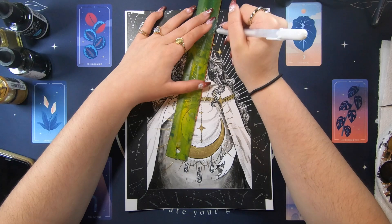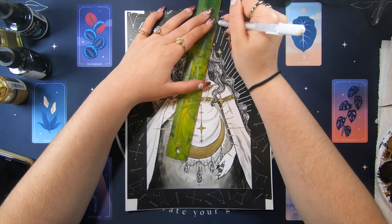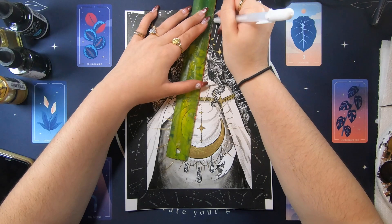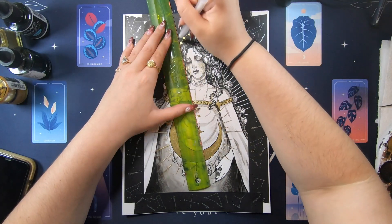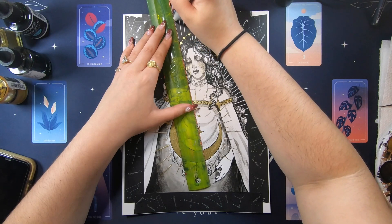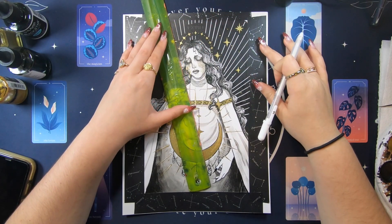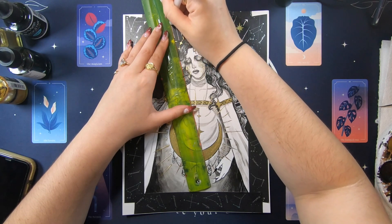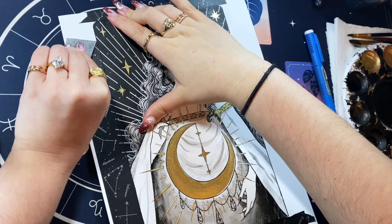Eventually, at the end of this project, I would like to make a tarot deck. I'm still messaging some manufacturers and figuring out what I want them to look like. I have a deck that I really love and I like the feel of it — it has really nice gold foiling, which I really want to make happen. That's another reason why I kept putting this off, but then I was just like, you know what, just make the art for now and deal with the manufacturing and stuff later.